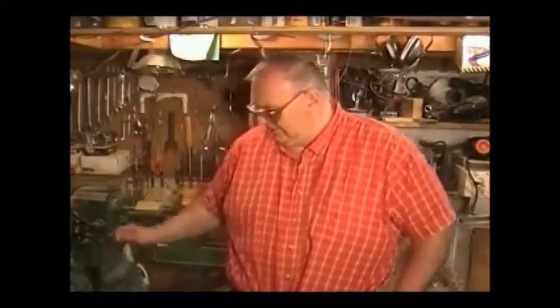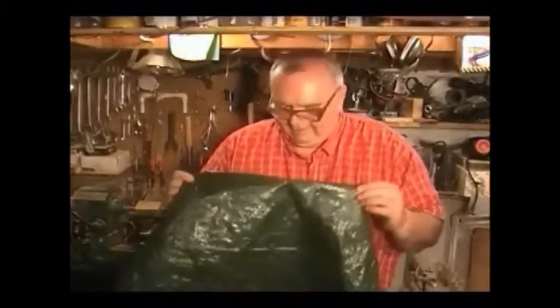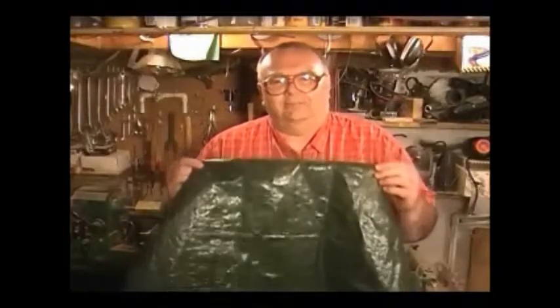I've been thinking about this for a while and I've come up with my own idea — actually, I've had it for a long time. I made a plastic apron out of a tarp.